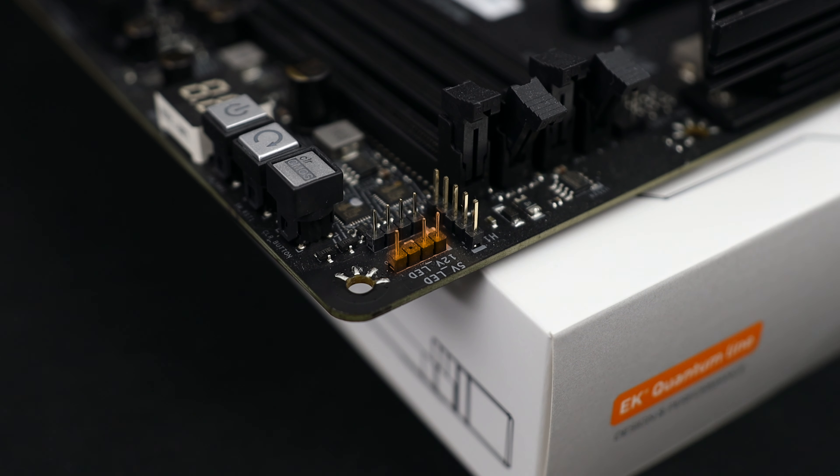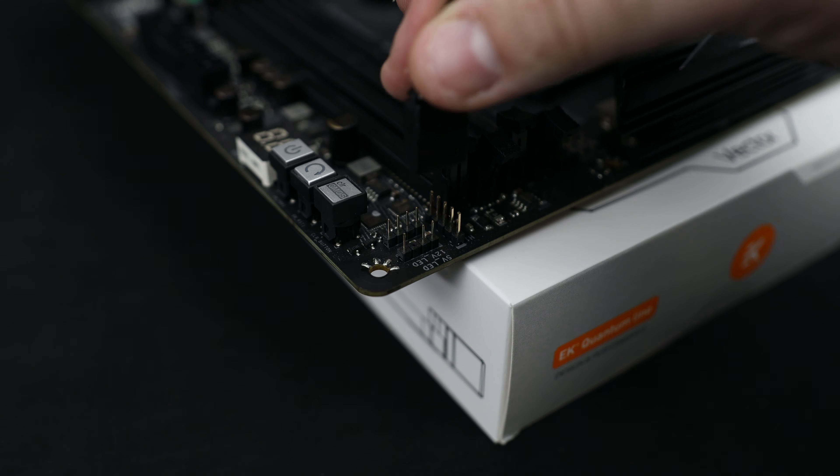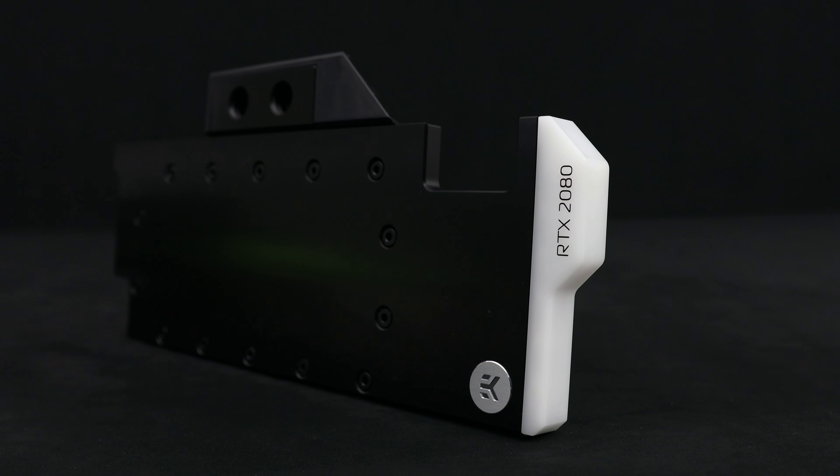To remove the second piece, we need a Phillips head screwdriver. Fortunately, there are only two screws in there, so it's not a hassle. In the upgrade kit package you will find the DRGB strip, which we have to install to this piece. Remove the 3M protective film and install it as showcased here.